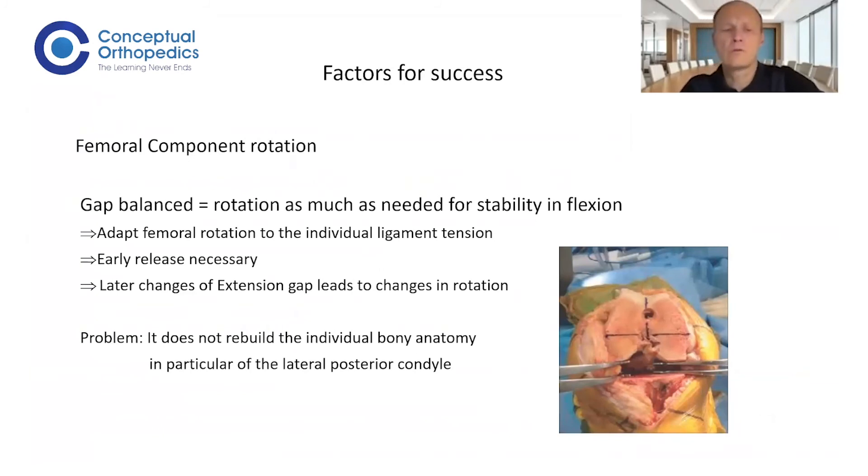What you can also do is place your femoral component using a gap balancing technique. You place the femoral component at 90 degrees of flexion, parallel to your tibia. This gives you a balanced flexion gap, which is important for the patient because they need that stability in flexion to rise from a chair and perform daily activities. This is a different technique compared to measured resection. With this technique, you need to perform soft tissue release very early, otherwise there are changes to the rotation later on — that is a specific issue of the gap balancing technique.